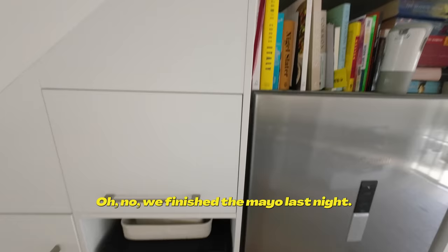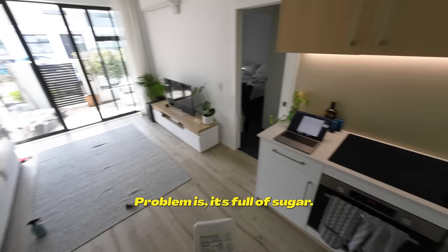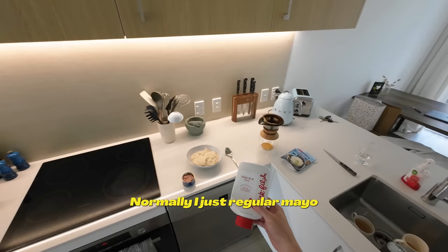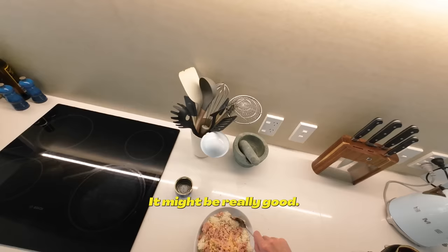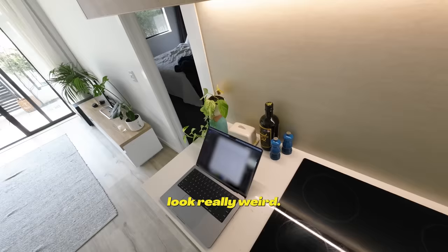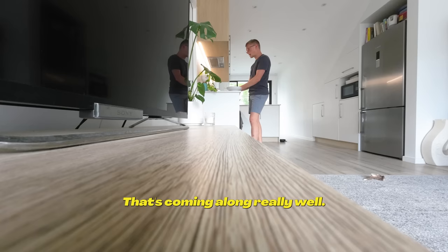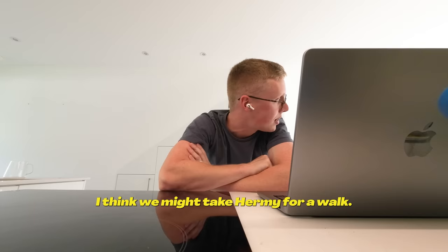We're gonna need some mayo — oh no, we finished the mayo last night. We got Chick-fil-A sauce imported to New Zealand because they don't have Chick-fil-A here. The problem is it's full of sugar — actually only seven grams, not too bad. Normally I put just regular mayo in, but okay, we're trying it out. The color of the sauce is making it look really weird — oh, I have a meeting!